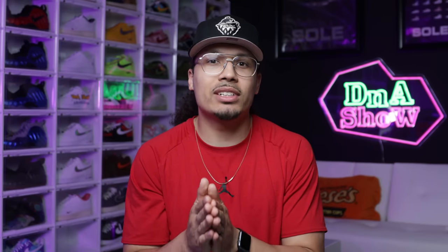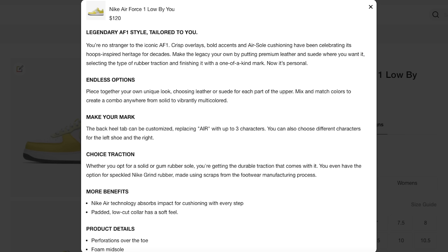First things first — what is Nike ID and how does it work? I still like to call it Nike ID, but Nike calls it Nike By You. It's essentially the same thing: an opportunity for you to customize a sneaker through their website and create a product with a special colorway based off the models they provide. You can also add your name and different details depending on the materials they offer.